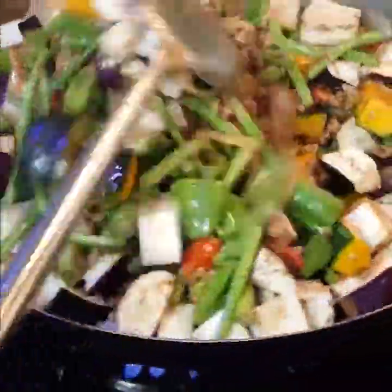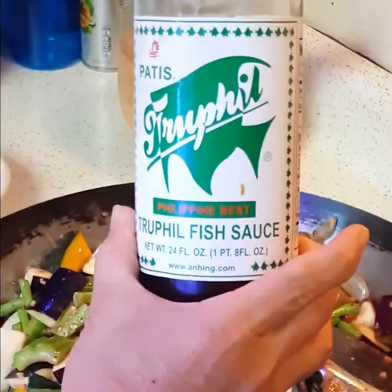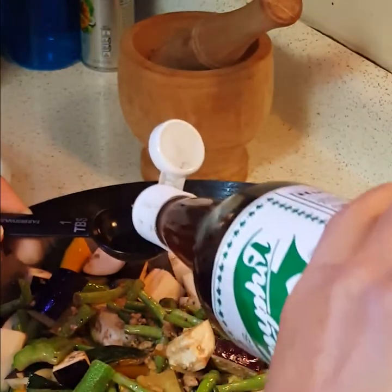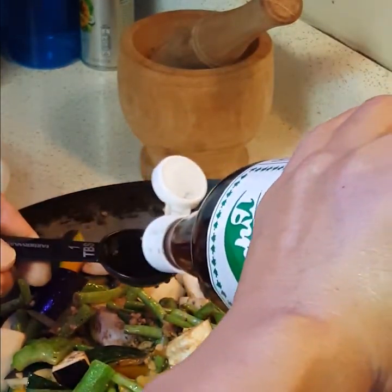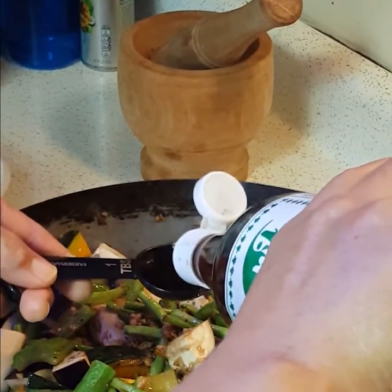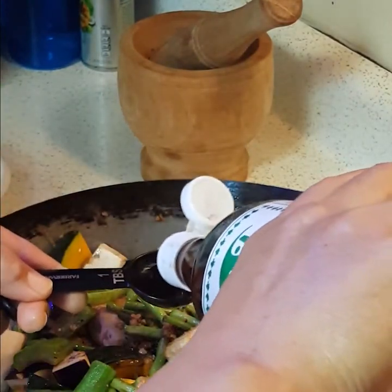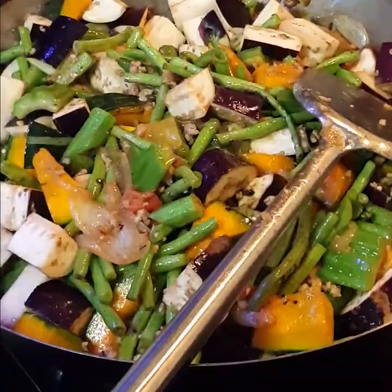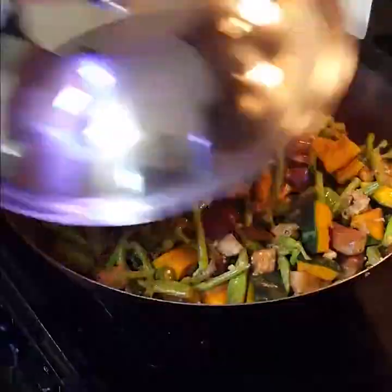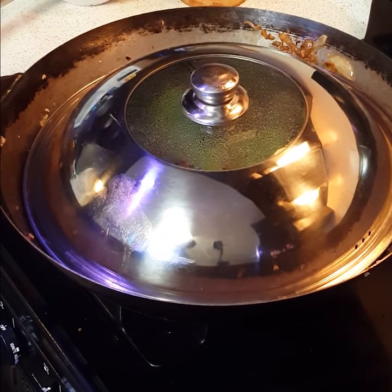I put the eggplant and the squash last because it won't take very long to cook them. Next I add three tablespoons of fish sauce — we call it patis in the Philippines, a big supporting actor. And now the cast is complete. Every actor is in there. I put a lid on to let the vegetables steam in their own juices.